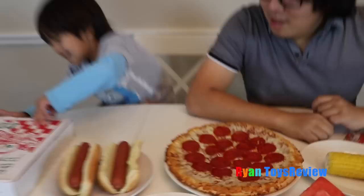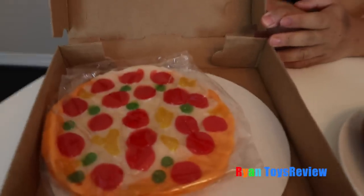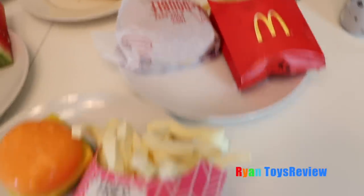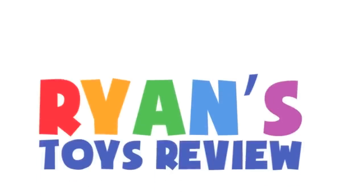Real pizza, and gummy pizza. Very cool. Here's my favorite — Ryan's favorite. Real fries and marshmallow fries. I thought gummy! Welcome to Ryan's Toy Review.